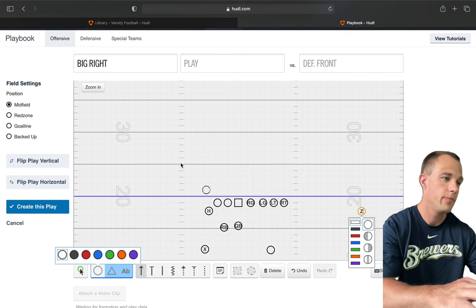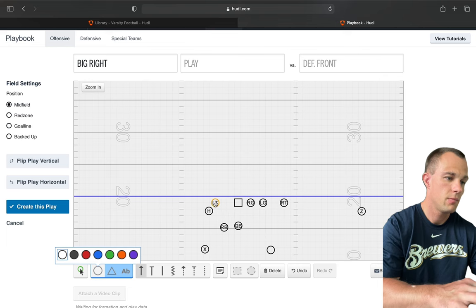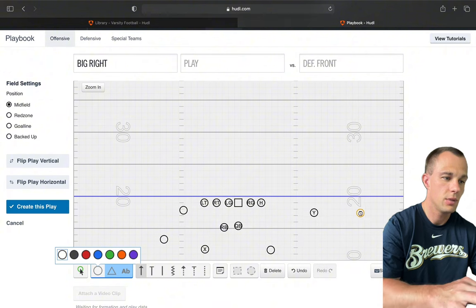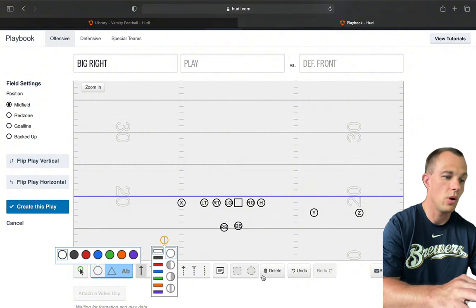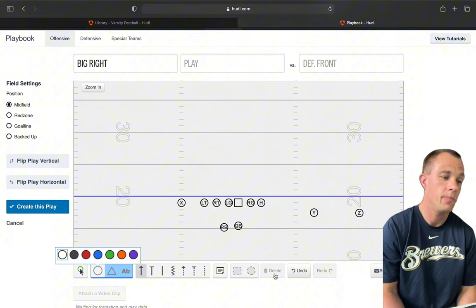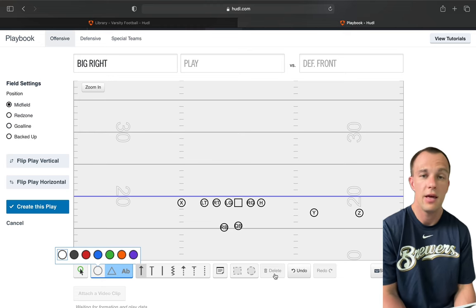The next thing we like is our Over package, which we call Twins Over. When we say Over, our H comes over, our left tackle is the most outside, the right tackle goes over, and our Z and Y are off the ball with X on the ball brought a little bit tighter. This is one of our unbalanced sets — we want to see if they notice the extra alignment and it allows us to run different RPOs with our H back.